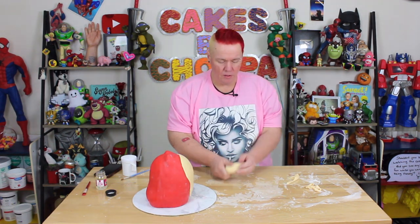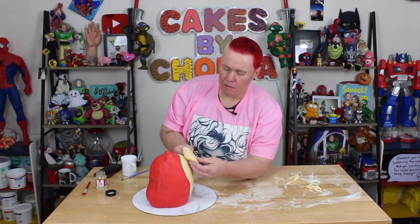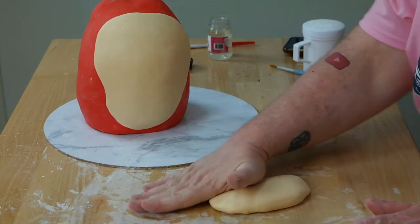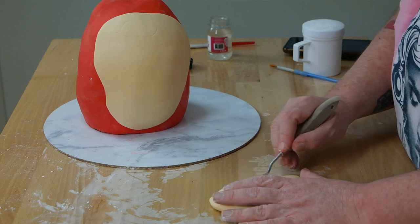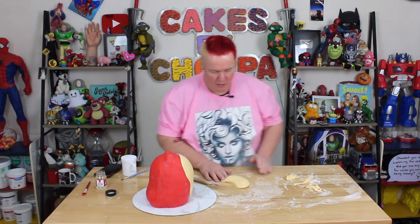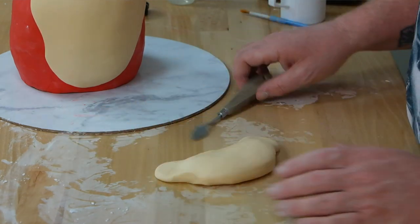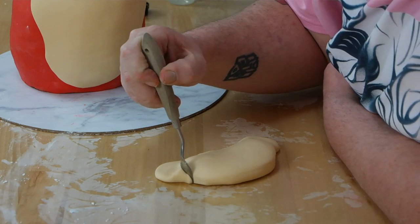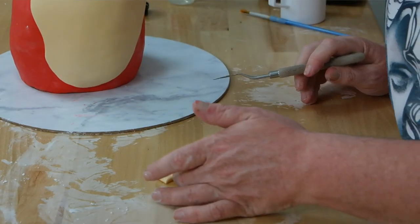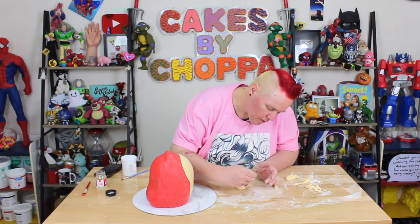We're going to roll out the fondant into an oval. We know where Stimpy's nose goes, and we know it has to be shaped down at the back, which is going to go in like that. We know it's got to have a bit of a dip — push your finger in, then push down, so you're making those side pieces. Come in here and cut a little triangle out. Smooth it around — you're creating that little dimple of his mouth.